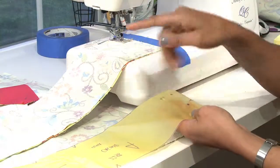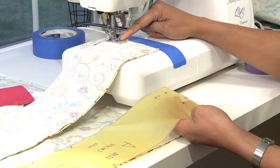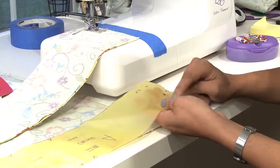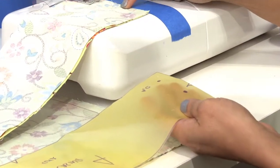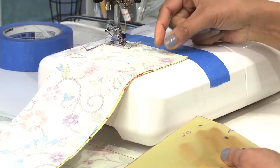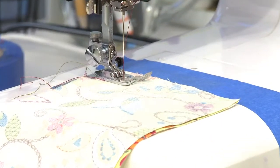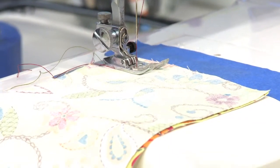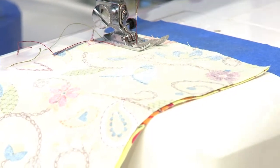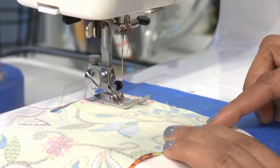I have the other side of the casing right here under the presser foot. Remember those dots we saw on the pattern earlier? I transferred them. This is where the pattern says to stop sewing and start sewing. This little gap right here will help us in putting the elastic through the casing — that's why I told you to remember to mark the dots so you won't forget.